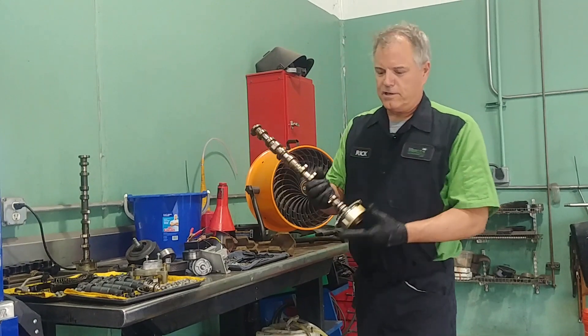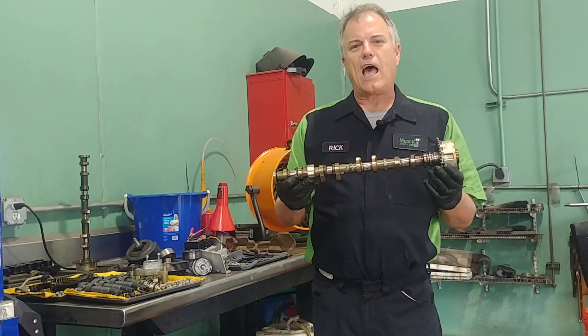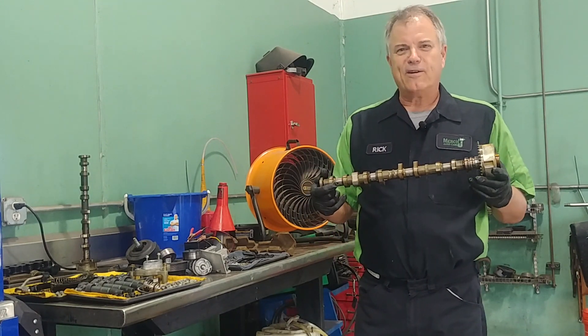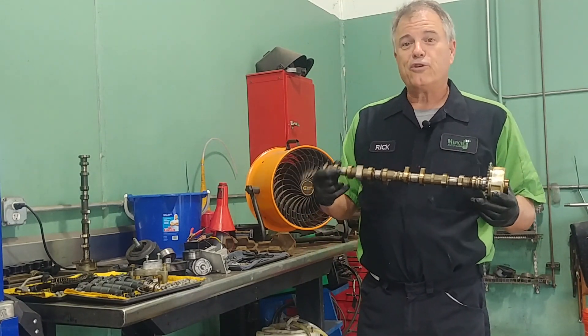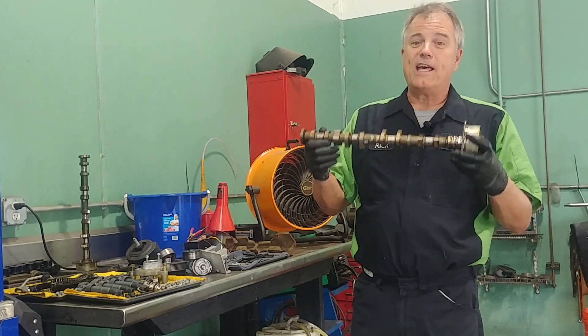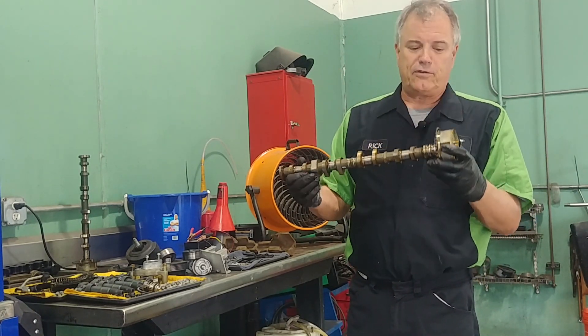Well, first of all, this is a camshaft. This is out of a Hyundai. I don't remember what year and model it is, but it's a four-cylinder dual overhead cam, which means it has two of these above the head. Overhead cam, dual as in two.